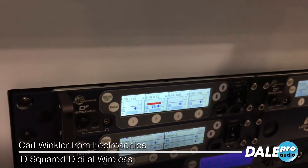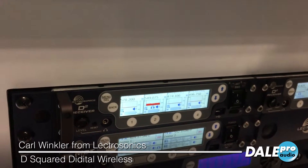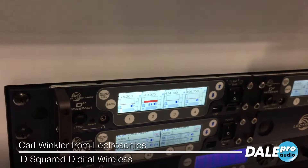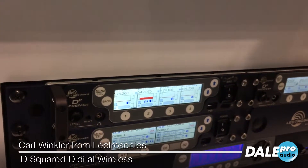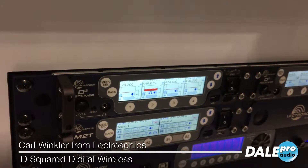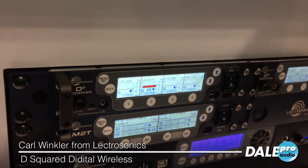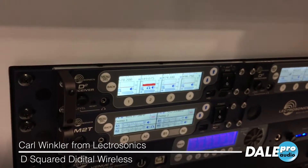One of the really cool things about this unit is that it is backwards compatible with our digital hybrid transmitters, which covers all the units we've made in the last 15 years — for instance, the very tiny SSM, the plug-on HMA, and the SM series — just a few of the transmitters you can use along with the more modern digital transmitters.